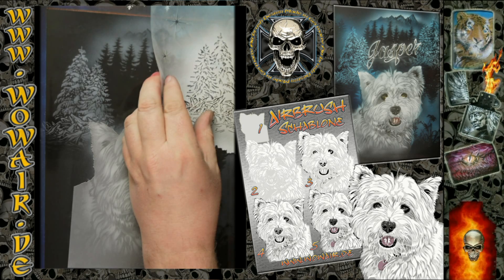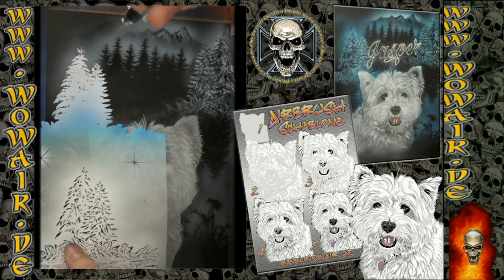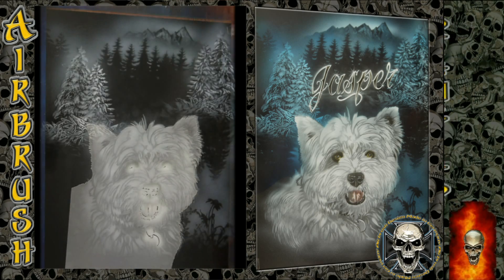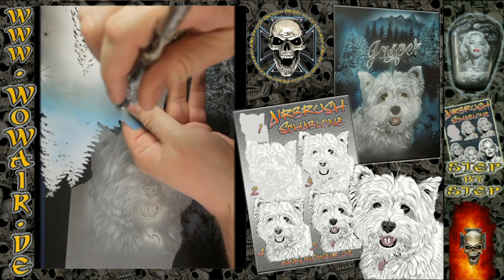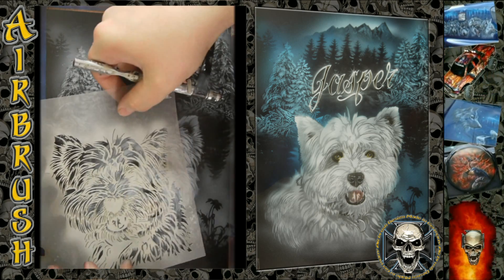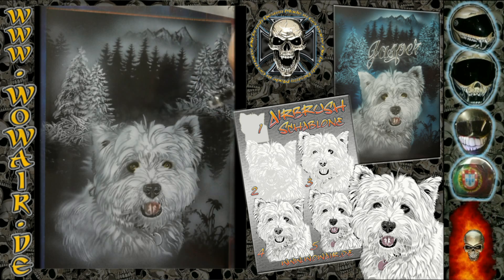There's a third part of the winterly trees stencil which gives you highlights in the branches. You can also add a little detail in the background — just flip it around for the shadow — so you get a nice little detail in the background.